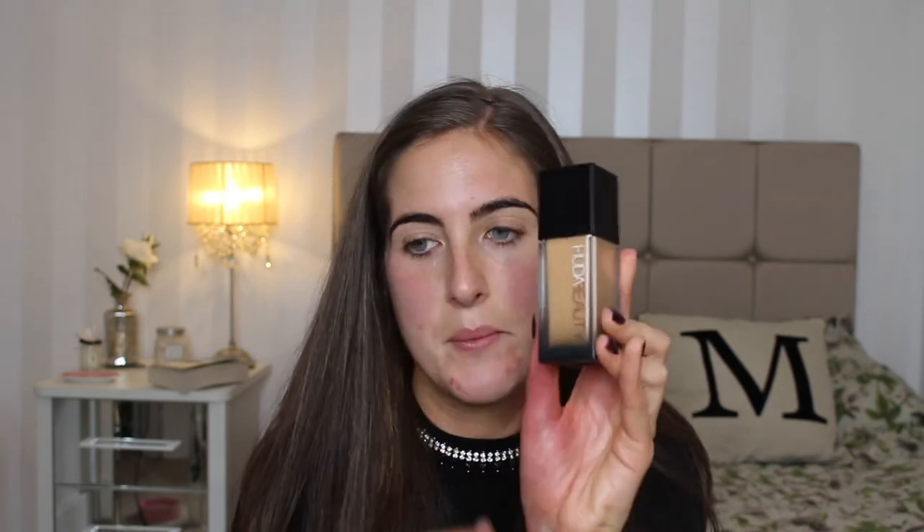Okay now for another newbie. I'm going to use the Huda Beauty fake filter foundation. I've got the shade Treluches 320G. I think it's going to be on the verge of being a little bit too dark, but we can make it work with a lighter concealer. I have actually done a review on this on my blog if you want to read more about this foundation. Some people said they don't like the scent of this foundation but I quite like it — smells like an expensive moisturizer.